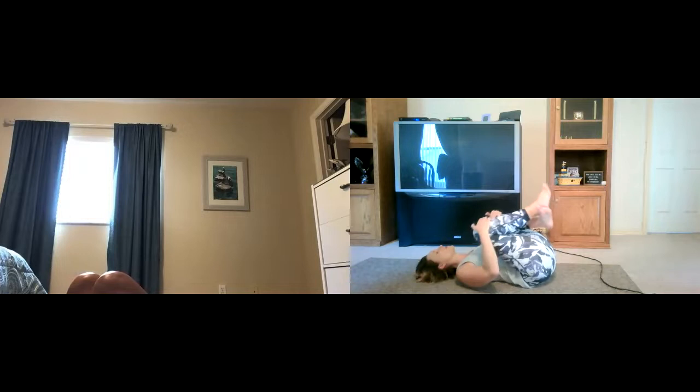Right leg straight, left foot touches that right knee, hands behind the head, and we go in three, two, one. Lift. One, two, three, four, five, six, seven, eight, nine, ten. Ten, nine, eight, seven, six, five, four, three, two, and one. Another big hug to your chest.